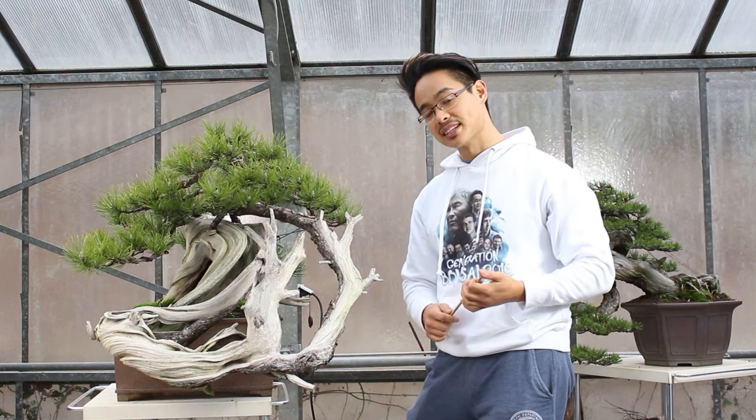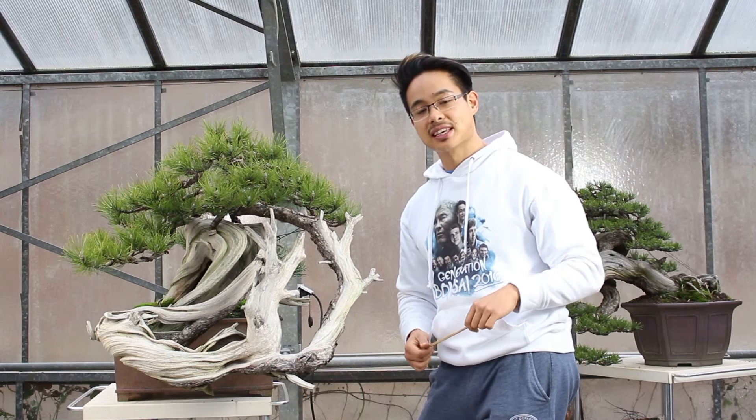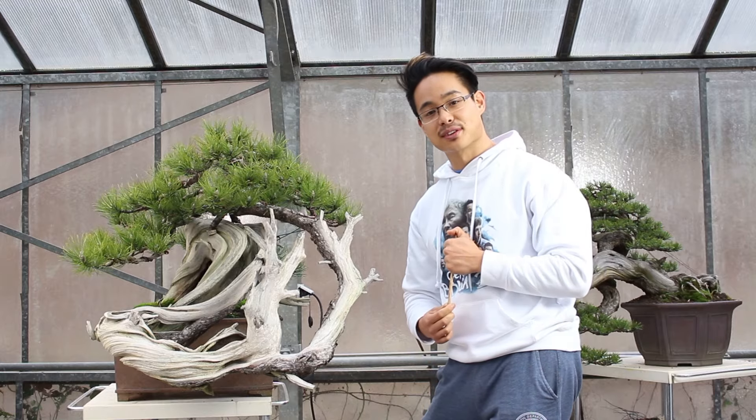Welcome to the first episode of Bonsai Secrets. In this episode, we're going to show you how to take care of your weeds and how important it is for the overall appearance of your bonsai.